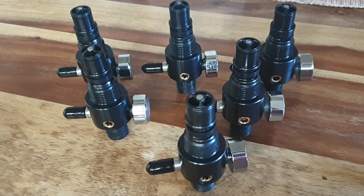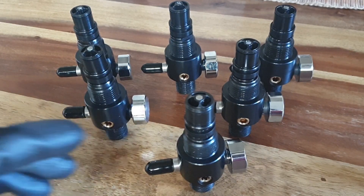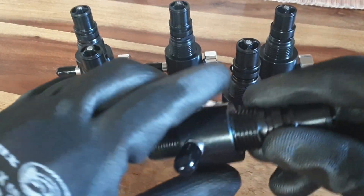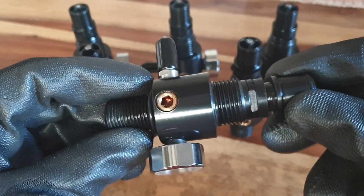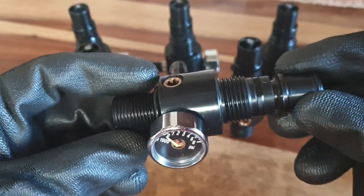Welcome to African Air Ordnance. Today we're looking at the new 2019 Supervalve in .50 caliber. This is for the Super Texan, and we're just going to have a closer look at this. There's been a number of design changes in this version, and they're all just to improve functioning.